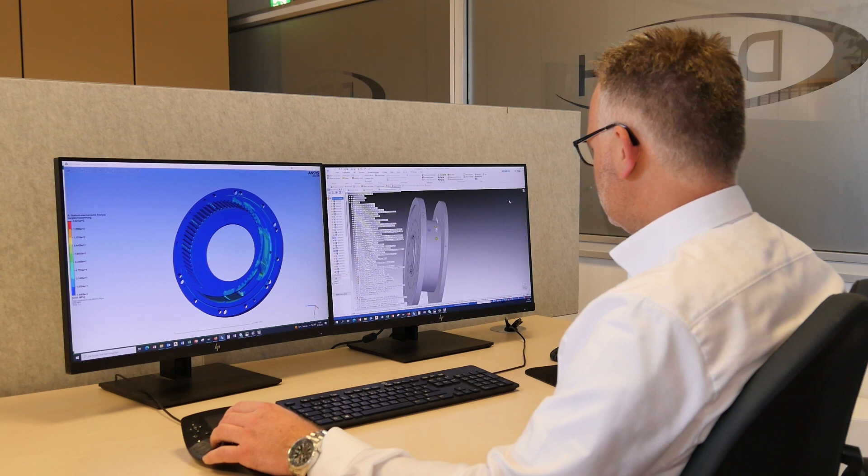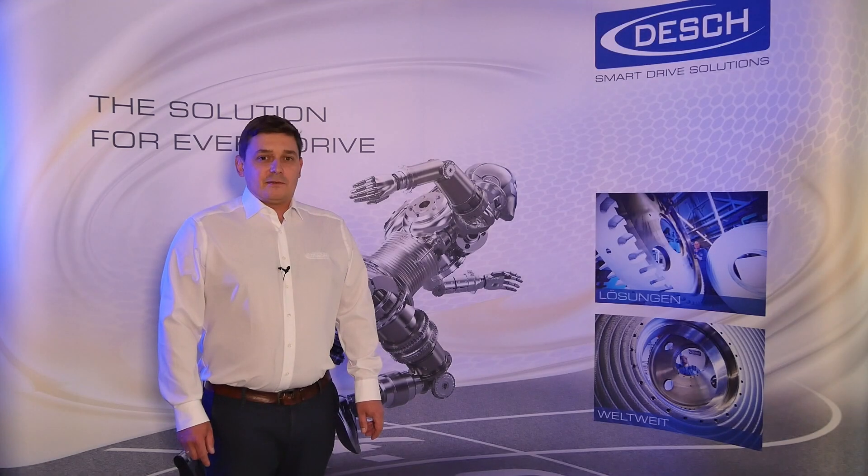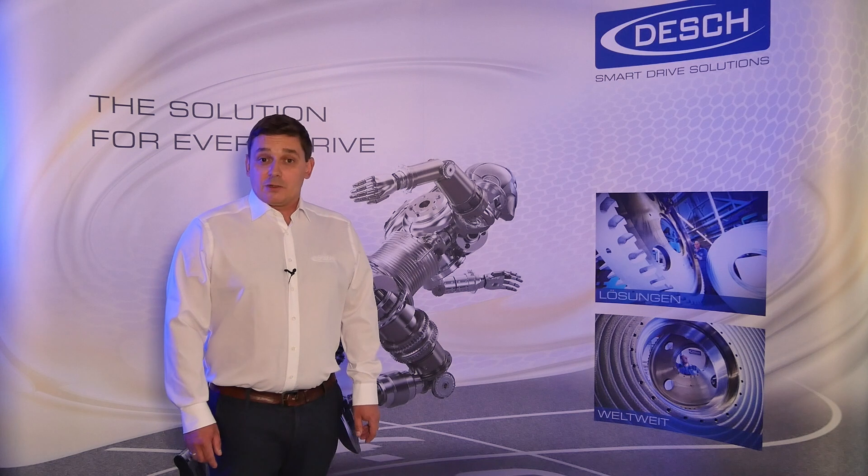Our engineers know your application and your needs. The biggest advantage of our Servox WRB brake is the realized wet running system.